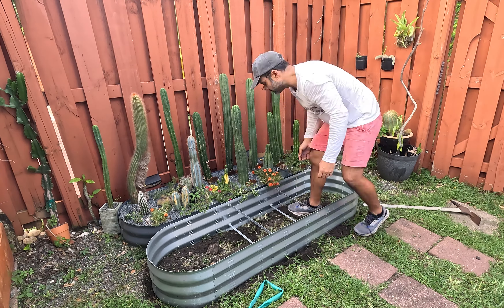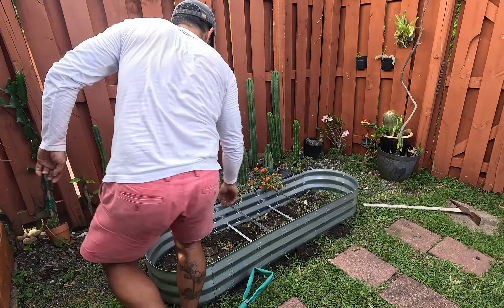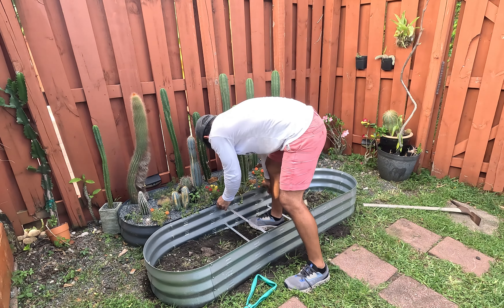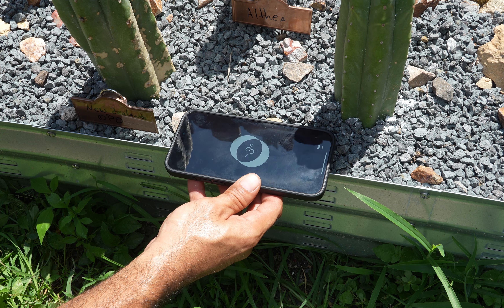The garden in my house, like most in South Florida, has a slight slope to prevent flooding, so the left side of the planter needs to be a little deeper than the right side in order to keep it level. The measuring app on your iPhone is really handy for checking that everything is nice and level.